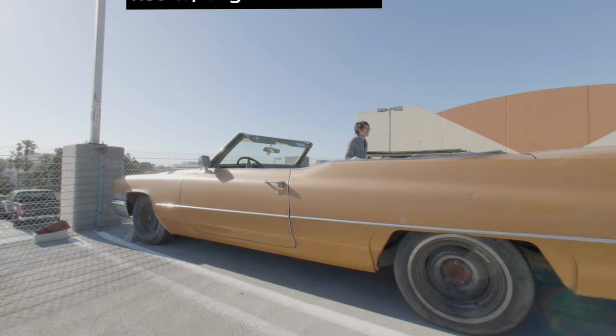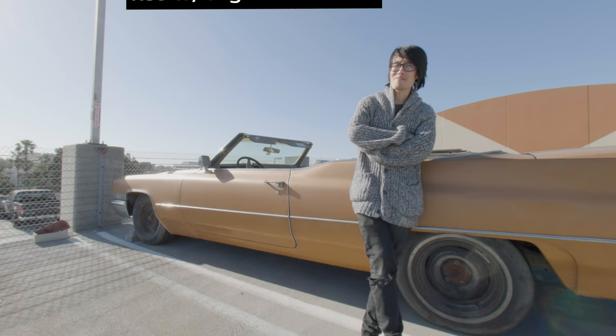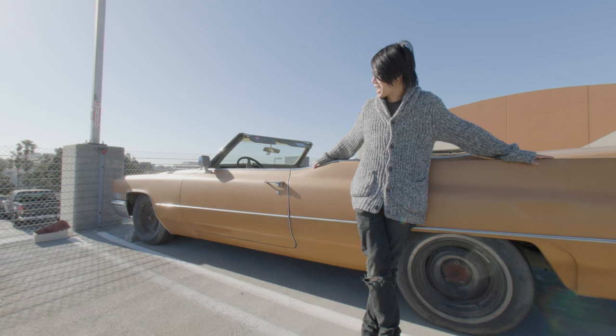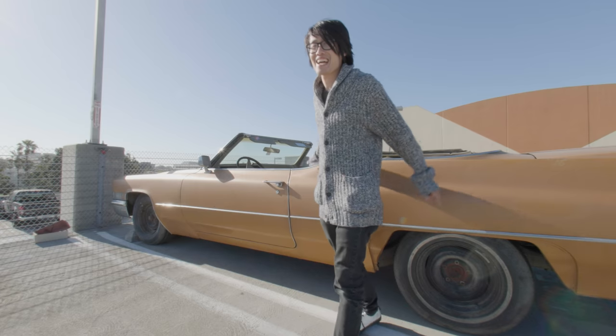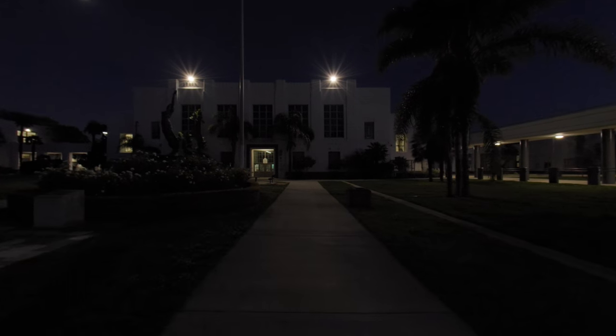Hey guys, check out the car I just bought! My mom once told me if I work hard enough in Hollywood, eventually I'll make enough money to get a beat-up Cadillac. Just kidding — it's my movie set!